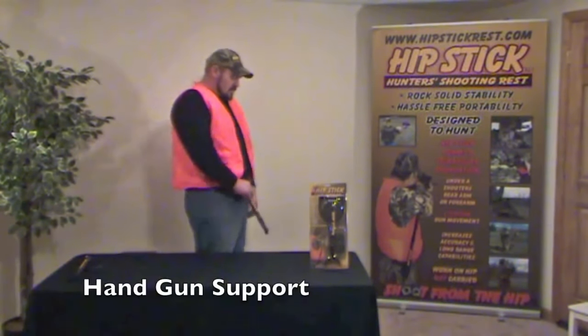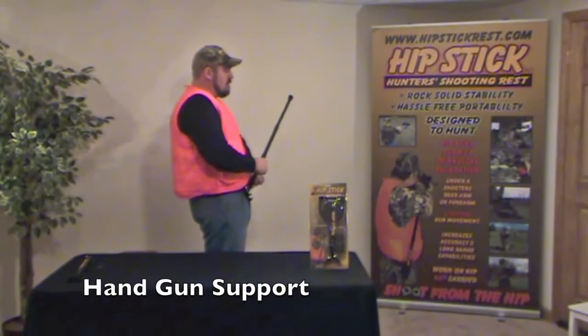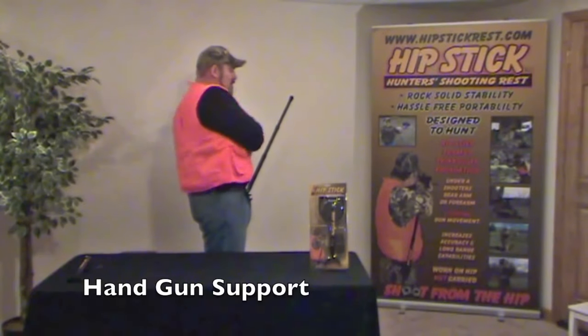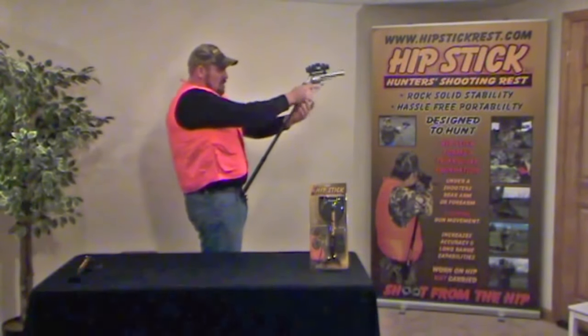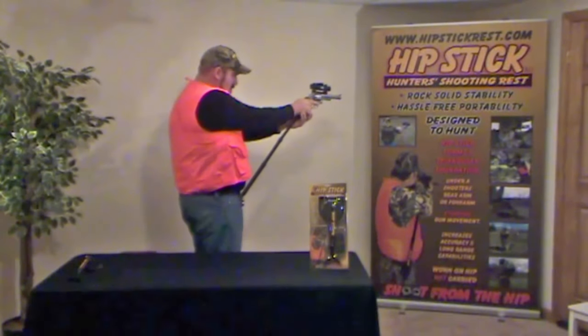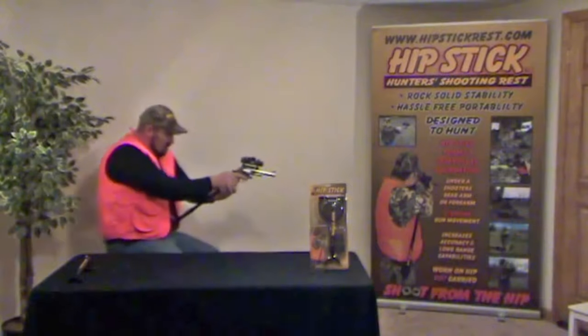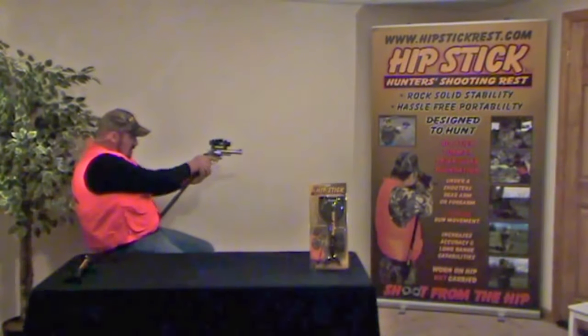Hipstick's forearm stabilizing capability is unprecedented. Its ability to support and steady a handgun with minimal effort makes Hipstick extremely versatile. A pistol shooting enthusiast can rely on Hipstick to provide the freedom to shoot from a standing, sitting, or kneeling position with the confidence they will hit what they are shooting at.